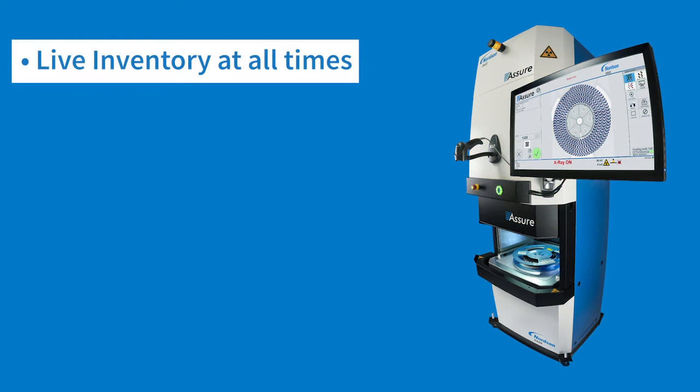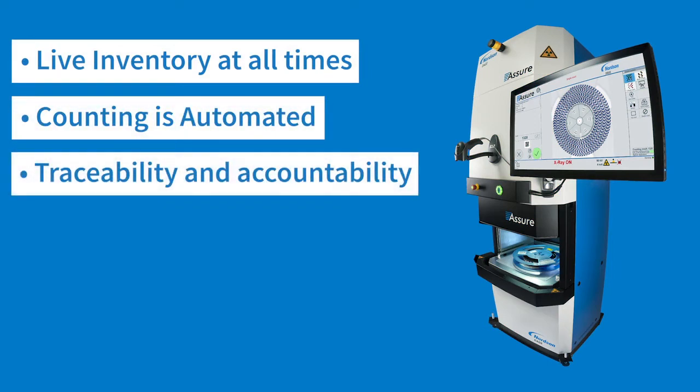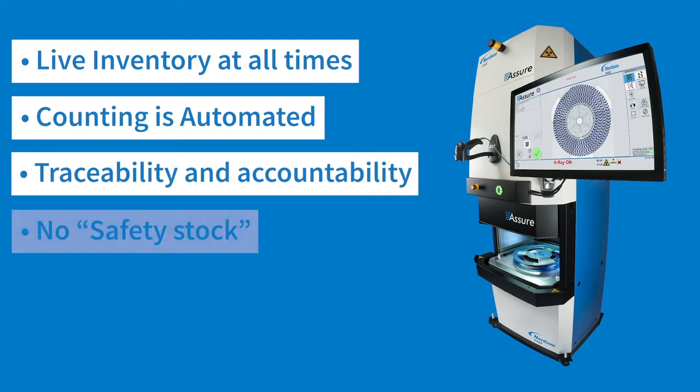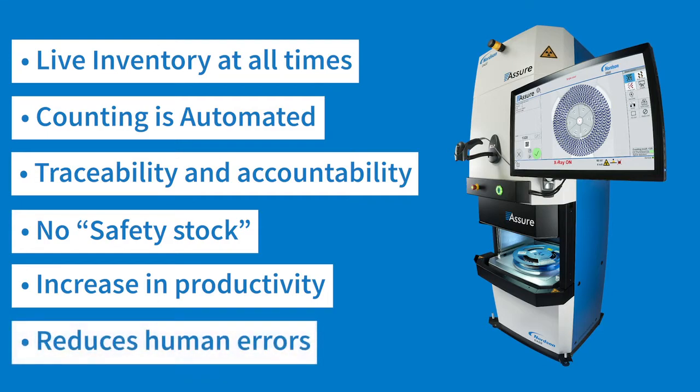In summary, the Assure was the first component counter in the industry and was developed by an EMS manufacturer to address a real industry need within our own factory. Now, it's all we do and 100% of our efforts go into counting components.